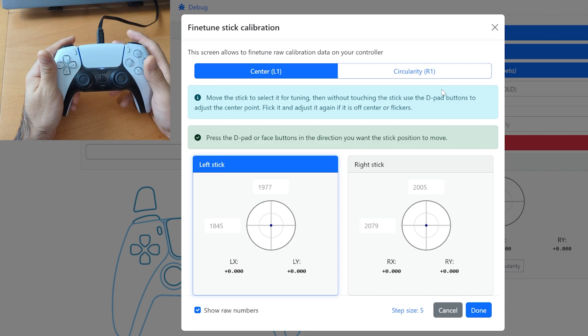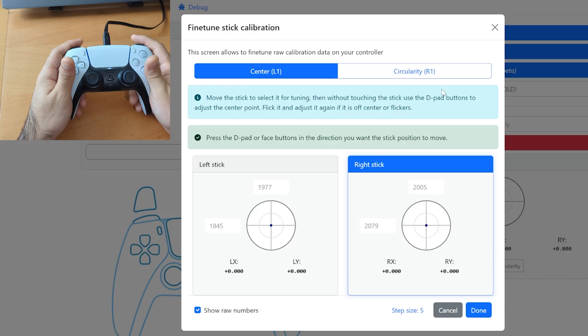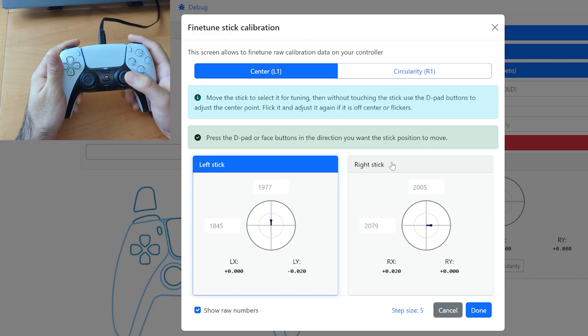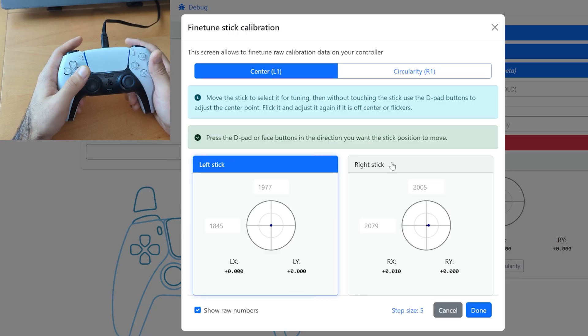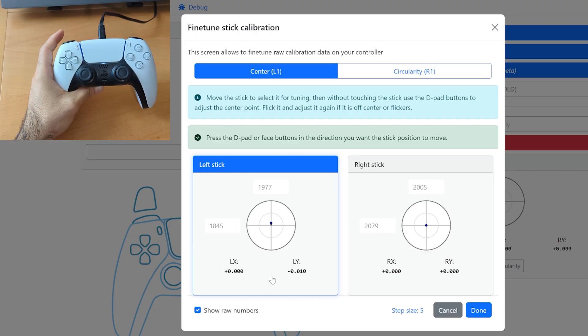The fine-tuning menu got a complete overhaul. It's now controllable with the controller itself, with the buttons on the controller. This is just so much easier to work with, and you can see that it has a center fine-tuning or a circularity fine-tuning. I recommend keeping 'show raw numbers' enabled, because then you can see exactly what you're changing. You can also take a screenshot of this before you fine-tune it, in case you mess it up and want to go back to how it was before.